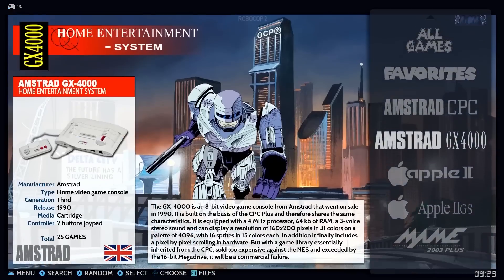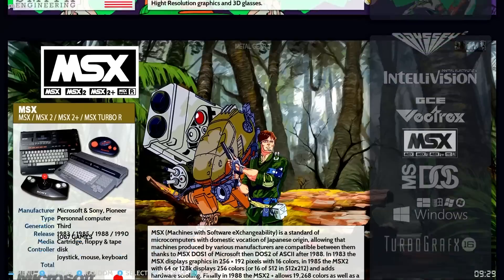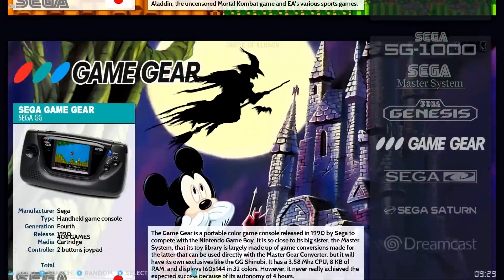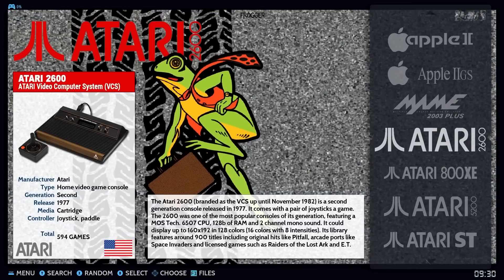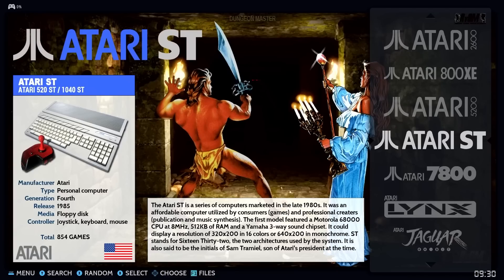As you can see there are a ton of systems on this thing. I'm not gonna list them all off, but I'll scroll through them quickly in case you want to pause the video. The company also provided me with a list of the games on this system — I'll link to that in the description below. I like how each system shows a little description and a photo. And since this is a PC, you probably have a keyboard already hooked up, so you can actually use these retro computer systems with your actual keyboard.